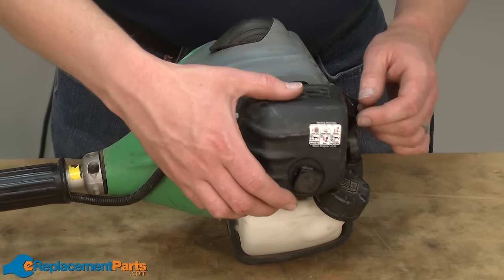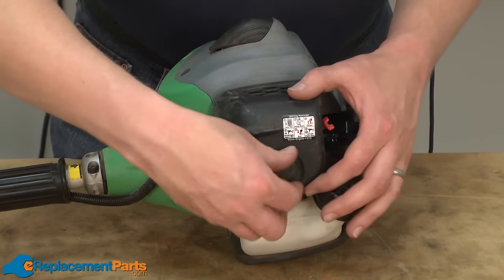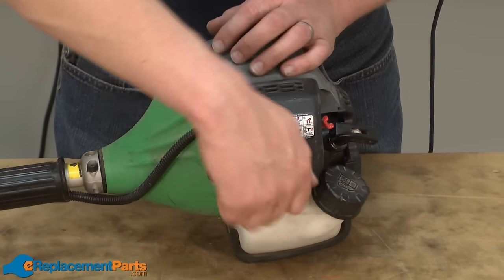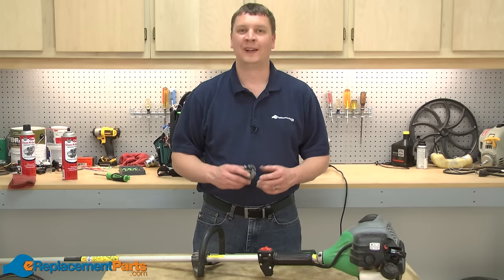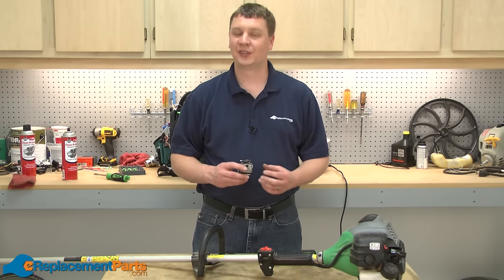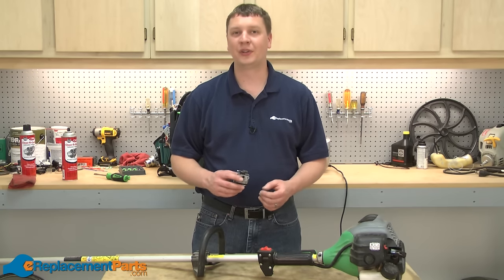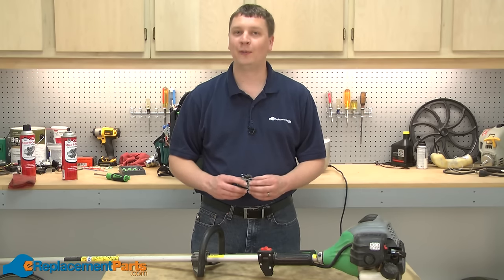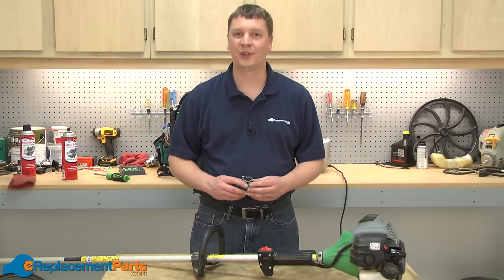I'll finish up by reinstalling the air filter and air filter cover. That's how easy it is to fix your trimmer carburetor. As you can see, this is a simple repair that you can easily do yourself and save yourself a lot of money. We hope you found this video helpful. Please feel free to leave a comment or ask us a question.